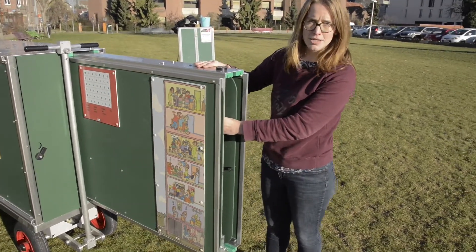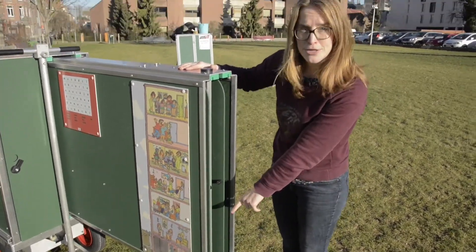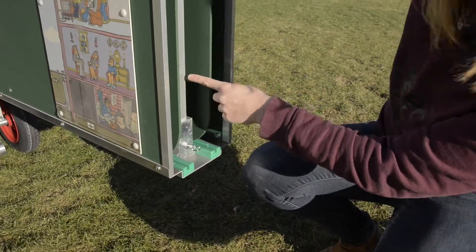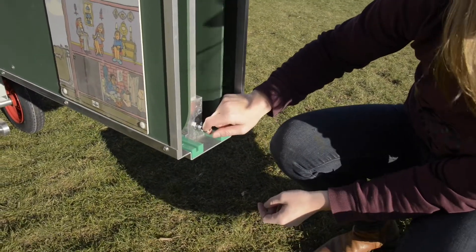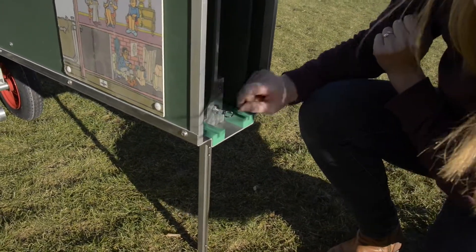Before taking out the second box, we need to stabilize the Mobile School. We do this by putting the leg in place. You can find the leg over here on each side of the Mobile School. There is this little pin to be able to release the leg. So you pull it out and the leg comes out.